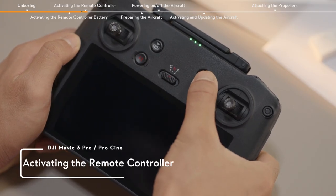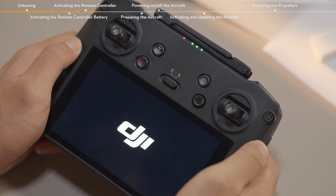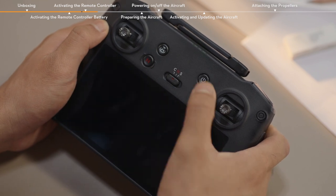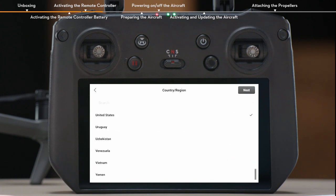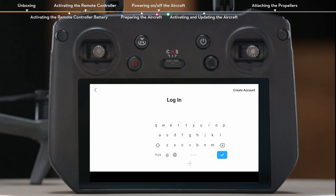Activating the Remote Controller. Press the Remote Controller Power button once, and then again and hold for about 2 seconds to power on or off the remote controller. Select a language after powering on the remote controller. Connect the remote controller to the internet via Wi-Fi. After connecting, tap Next to continue and select the time zone, date, and time.